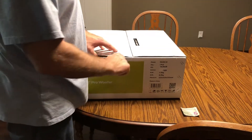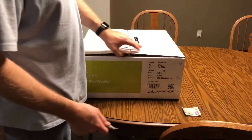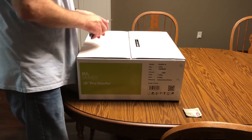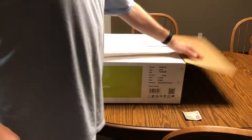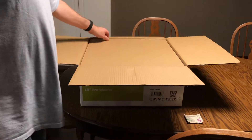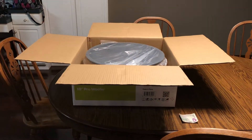Basically what it is is a pro audio woofer, not a subwoofer. Really high power handling — 500 watts RMS. And with the right enclosure it can act as a pretty serious subwoofer. And it's only $99, which is stupid cheap for an 18-inch woofer.